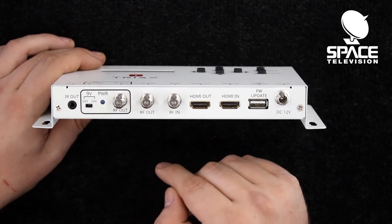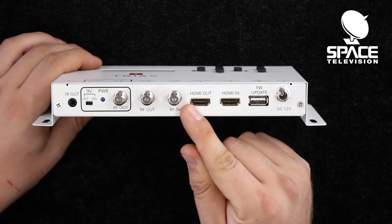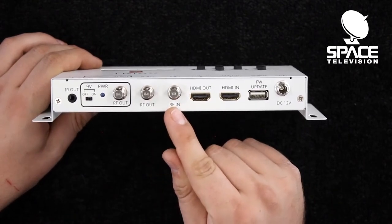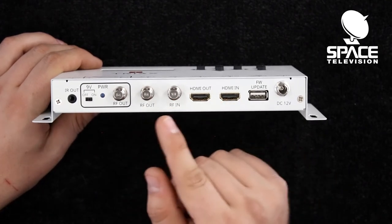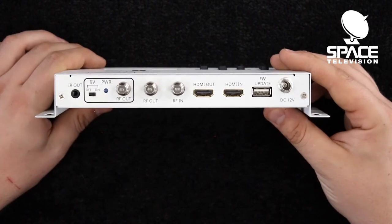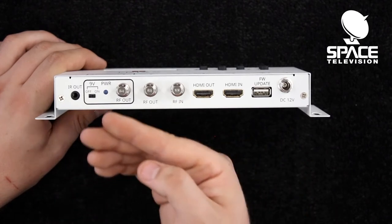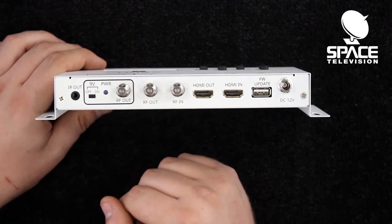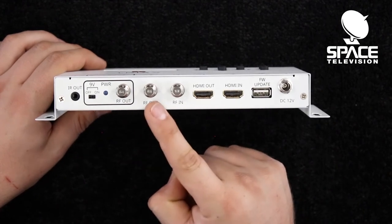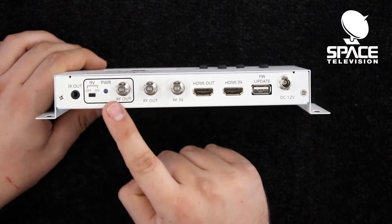In terms of the RF options, you'll see we have three RF connectors on the back. We have an RF in with a loop-through function — so if you have multiple modulator devices or any other RF devices on your network, you can loop directly through this product. We also have two RF outs. The main difference is that the middle RF out has no power, while on the left-hand side we have the option of a 9V power supply.